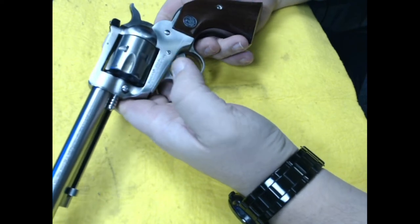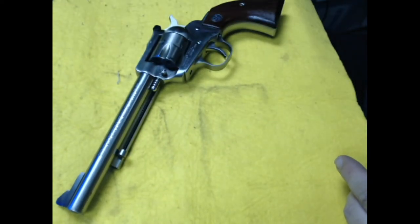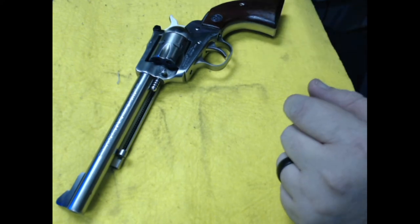I'd love to take this one up to the cabin and play with it a little bit — pretty cool. As always, check out T Guns and Gear on Gun Broker.